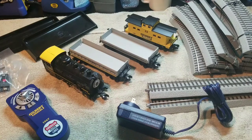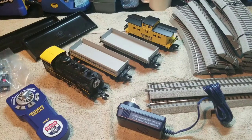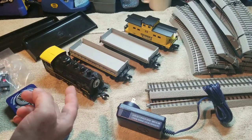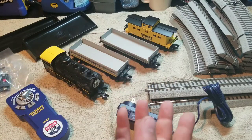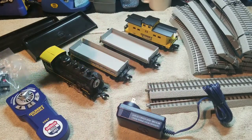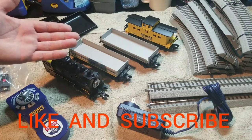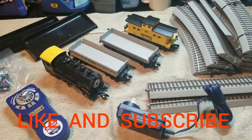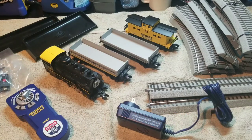Thanks for watching my unboxing of this train set. I never really planned on doing train-related content on this channel, and maybe if I want to do more I'll move it to a separate channel. Let me know what you thought in the comments, and if you'd like to see more content like this, let me know. Thanks for watching JORC — leave a like, give us a thumbs up, subscribe if you haven't already, and I'll see you guys next time.